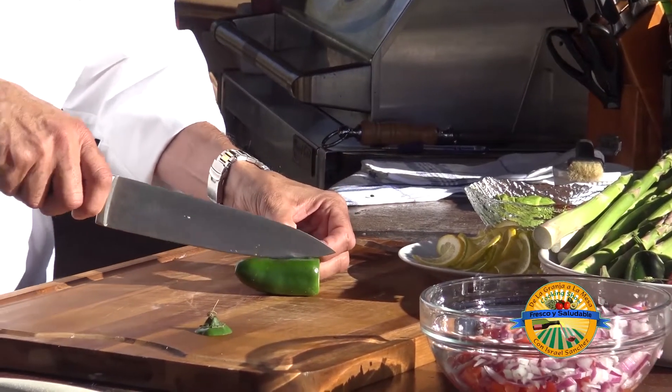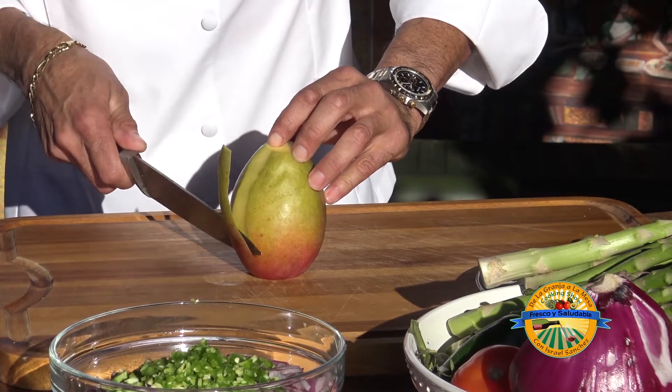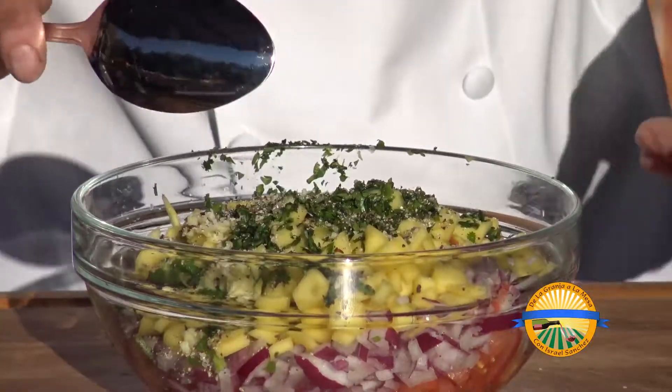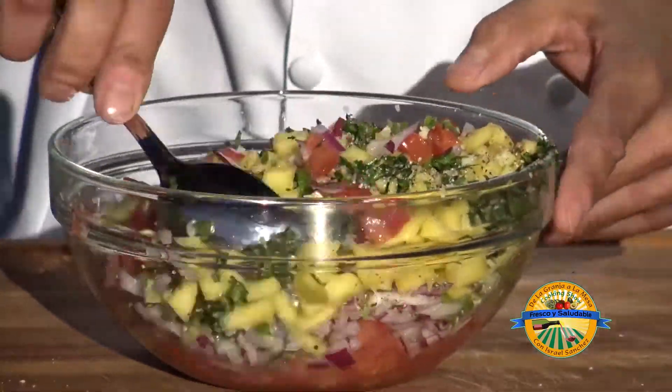Y ahora agregamos un jalapeño. Ahora nuestro ingrediente principal, el mango. Y ahora incorporaremos el ajo. Un poco de cilantro. Media naranja exprimida. Incorporamos la mango salsa. Ya tiene todos los ingredientes ahí.